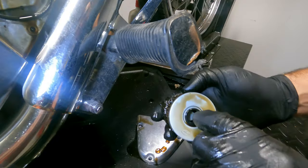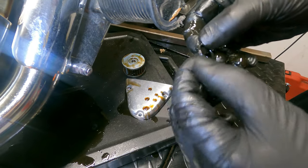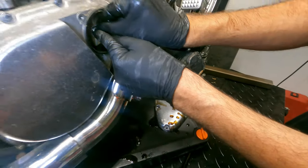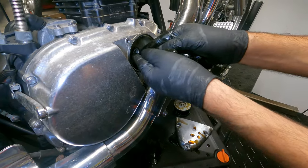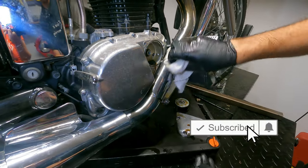Pay close attention because I almost made a mistake — this little o-ring right here, don't throw that out. Clean that up, make sure it's okay, make sure it's nicely lubed, and then put it back. While you're here, grab a rag and clean up the pipes.